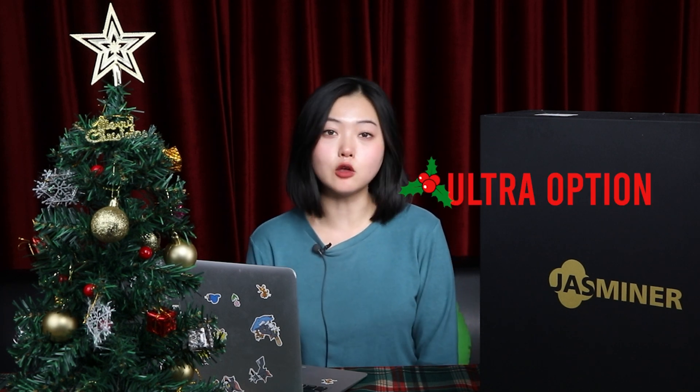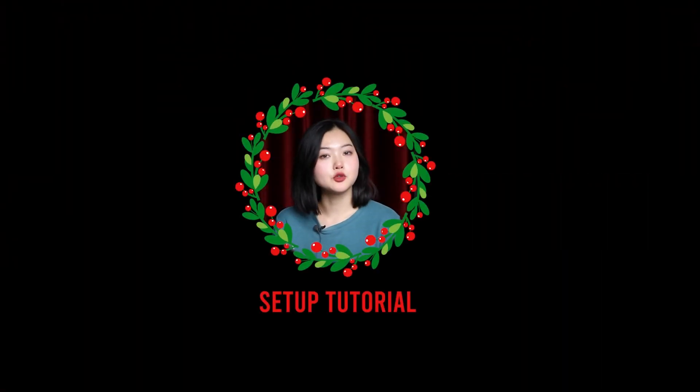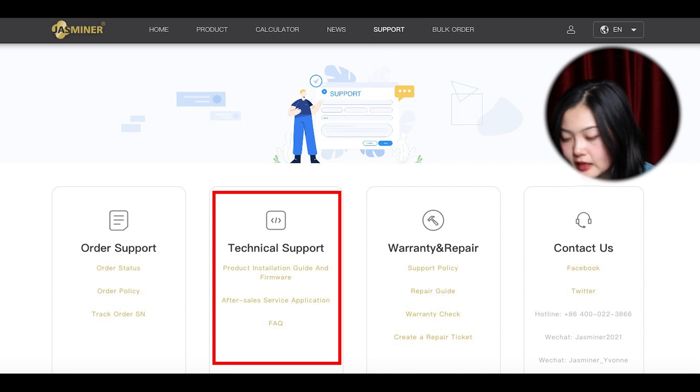Our Jasminer world has also embraced a new breaking news: we have a Performance Ultra option for the new machine. I will guide you through how to do the setup. First step: go visit our Jasminer website and click the support button, then reach the technical support section and click on it.